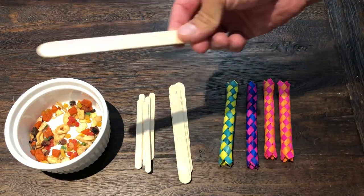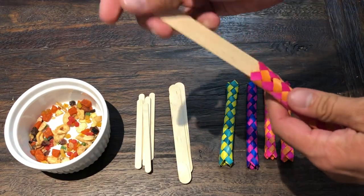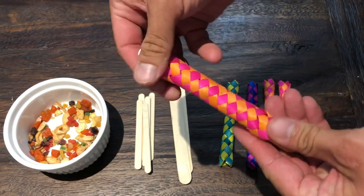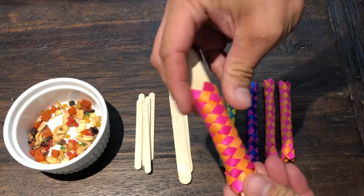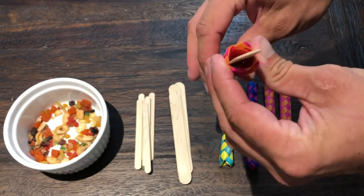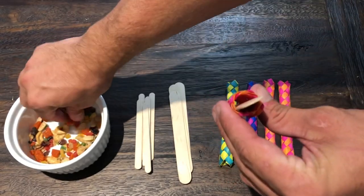What we're going to do is take one of the popsicle sticks and slide it right inside the finger trap. As you slide it in you'll notice the finger trap squeezes together — you can even help force it a little more. That's the same effect as when you were a kid putting your fingers in it. You can see inside there is now space for food items.